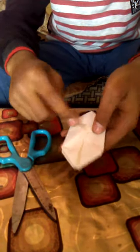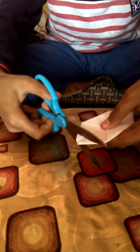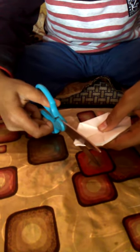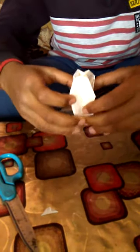See, now it is done — it will look like this. Now make a hole with scissors from this side, opposite to this. Not big, only small. Now cut it, then open it like this and blow air inside it.